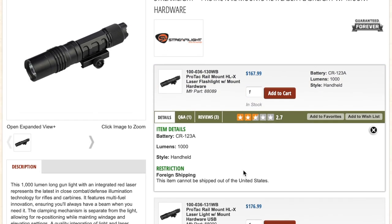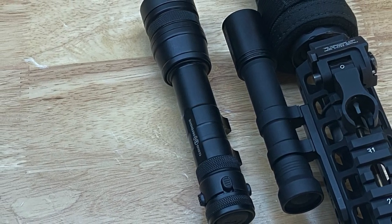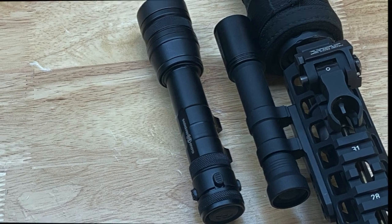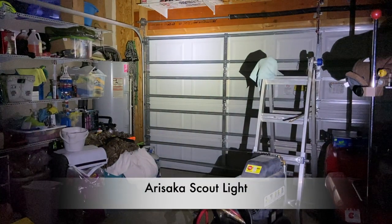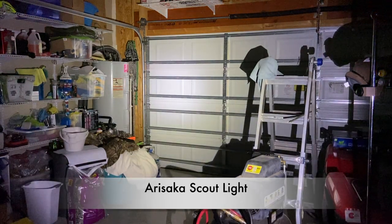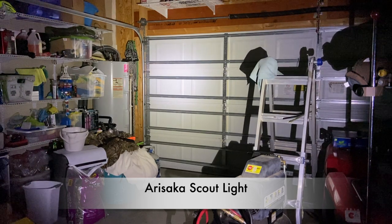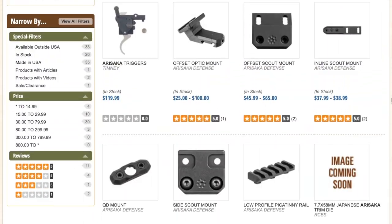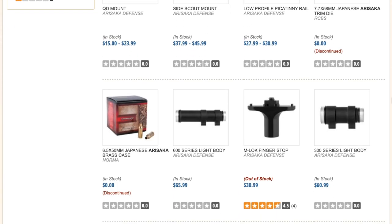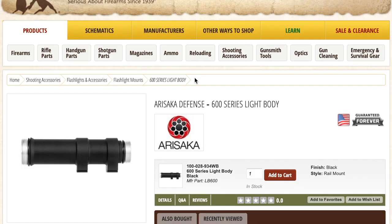It is a little on the heavy side. Now we're going to look at the Arasaka Scout Light. This is 600 lumens roughly — a lot less power than most other rifle lights out there. However, it is super lightweight. I actually kind of built this one myself; I bought the body. You can get the body from Brownells as well as other Arasaka parts like their scout mounts, which I prefer 100%.